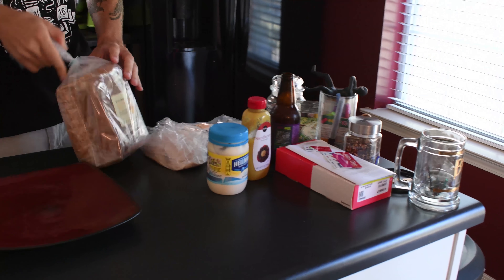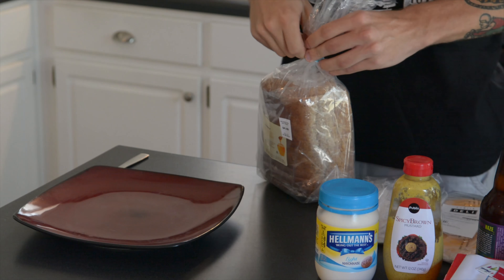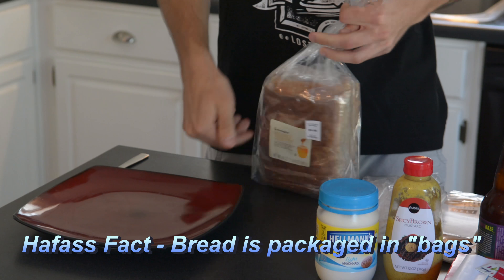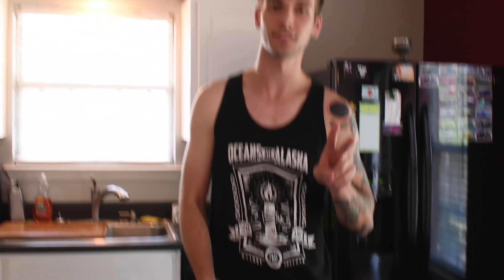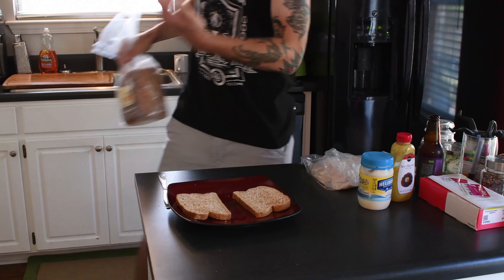And then step two, you take your bread — it's in this bag here, because they package it in a bag. You open the bag up and get your bread out. You need two slices, because you've got a bottom slice and a top slice. I got my slices, so you take all of these and set them to the side — you don't need it anymore.